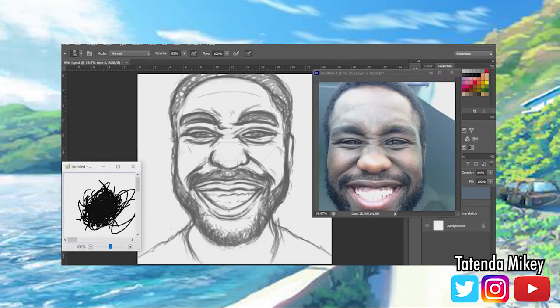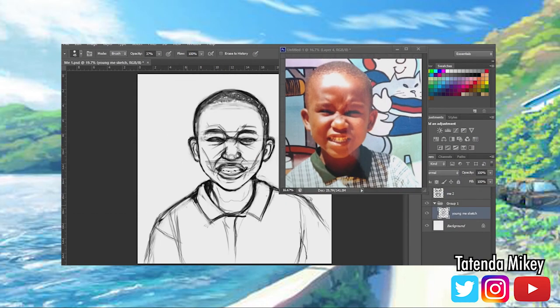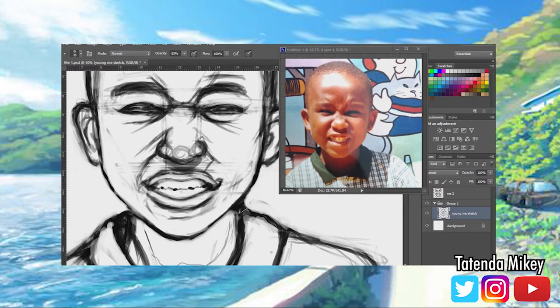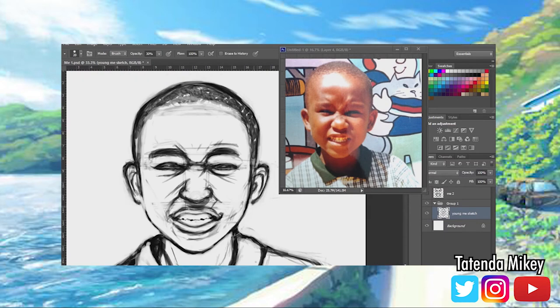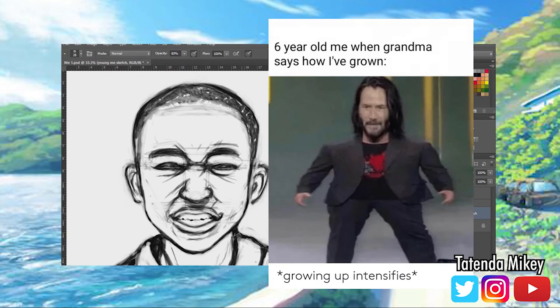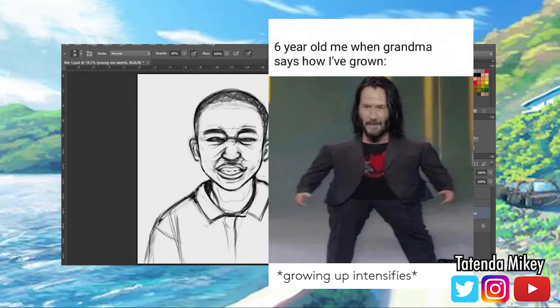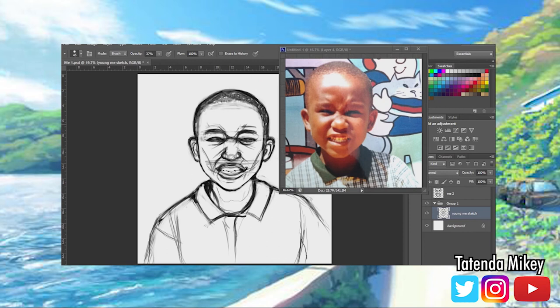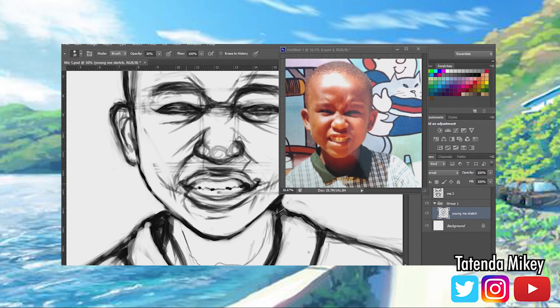I'm gonna be doing two versions — one focused on me as a kid, and then the other one focused on a photo taken a few days ago. This is gonna be comparing how much I've grown, how much I've improved, and how much I've matured — hence the story draw my life. I decided to flip it and detail my story through drawing my face.